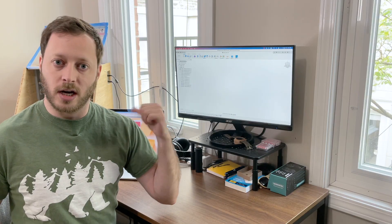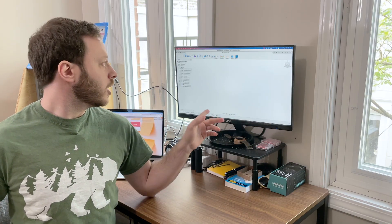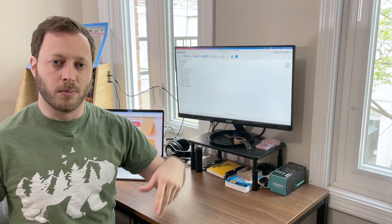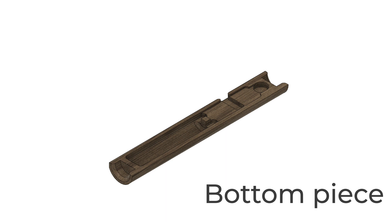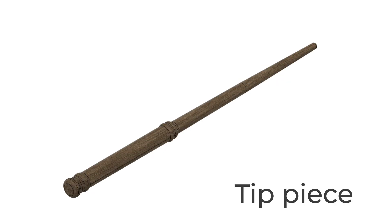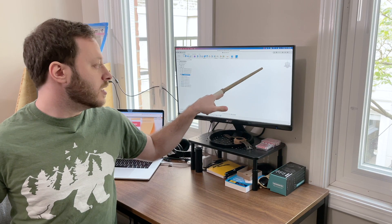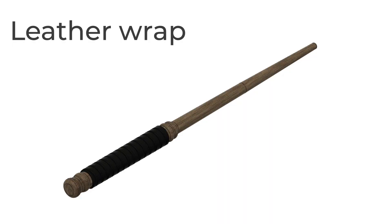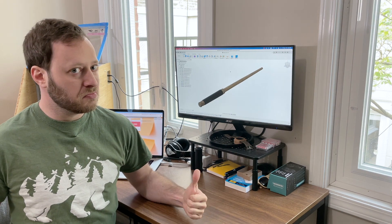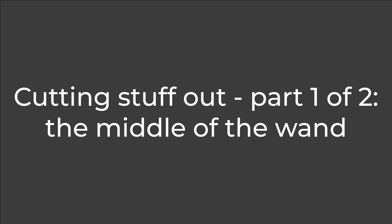I want to get over and start cutting things and making things, but really quick I just want to show you how it all goes together so you have an idea as you see it being built. This bottom part is going to hold the circuit board and a battery. The top kind of clamshells on it. The little butt piece. Then the long wand part. And then to hide the seam between all this, I'm going to wrap the whole center in leather. So that's the plan — let's go do it.